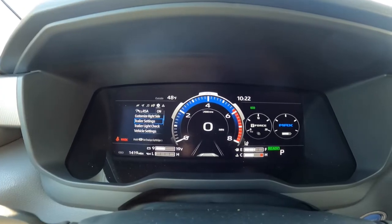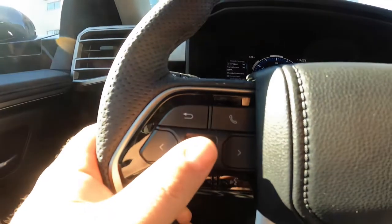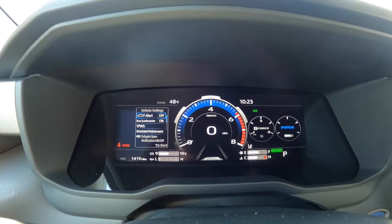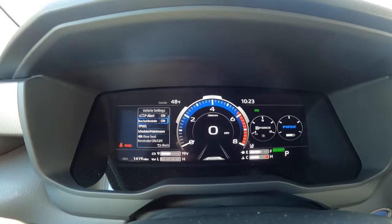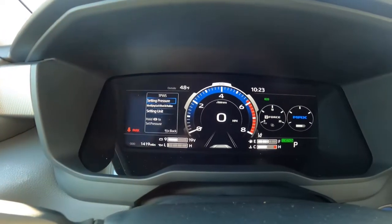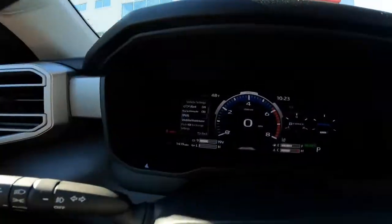The next one down is trailer settings — trailer light check, where you can check your trailer lights without needing any help. Then vehicle settings: press and hold the okay button and you'll get tailgate alert — if you're driving with your tailgate down you can turn that on or off. Rear seat reminder — turn that off if you don't want it. Tire pressure warning system — you can set your PSI, identify each wheel position, set units, and identify which rims are on which wheel.